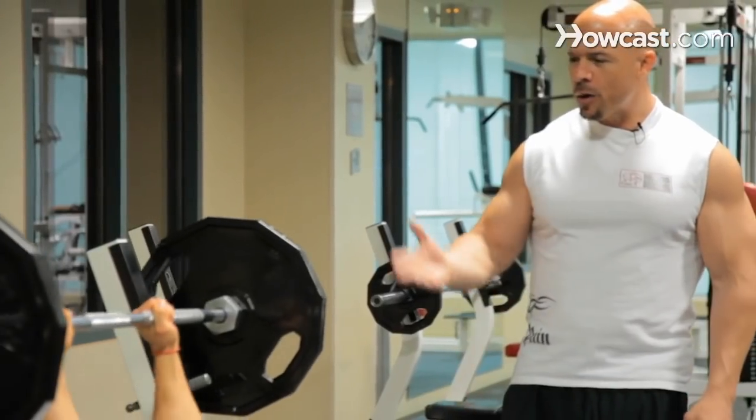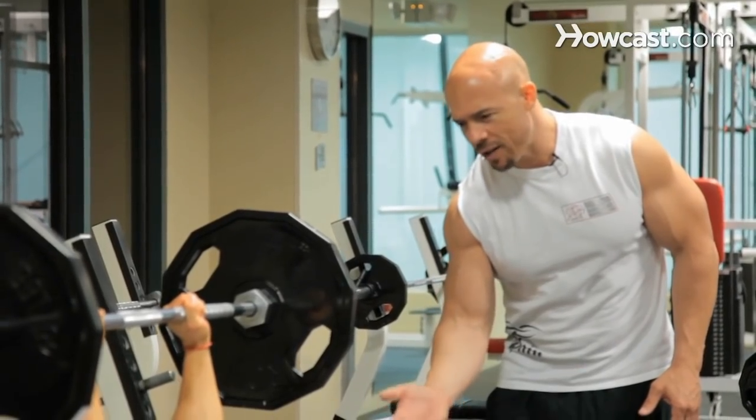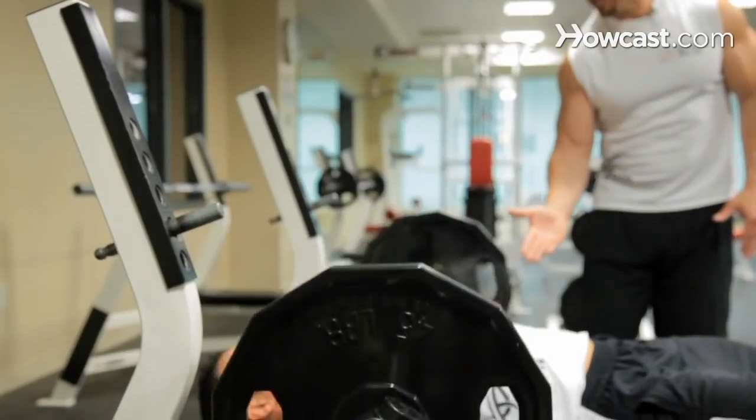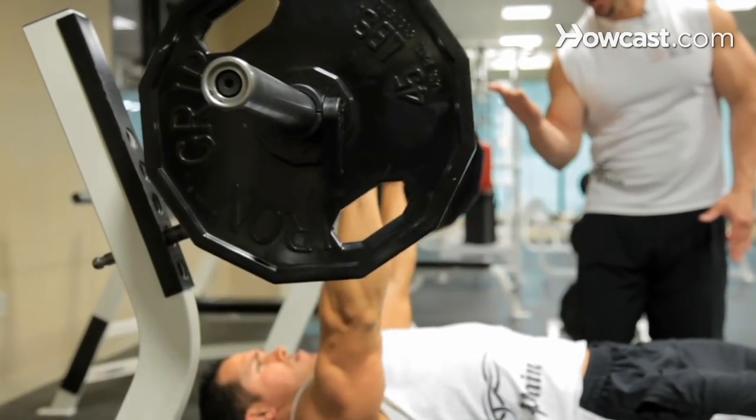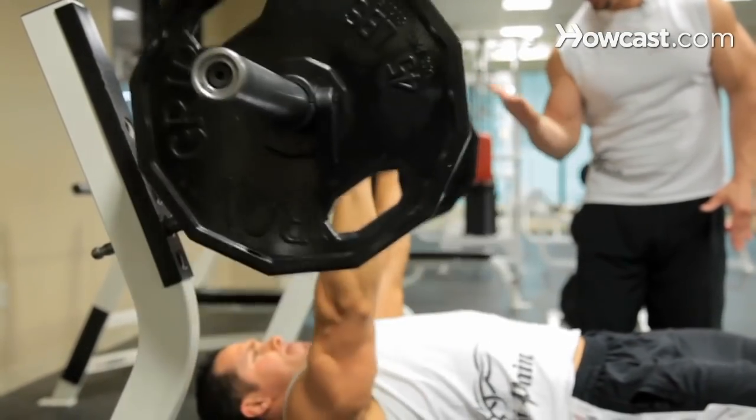As you take the weight off, you want to make sure you control the weight on the way down in a one-two count, and then you explode up in a one count. So it's one-two and control, one explode — one-two control, explode.